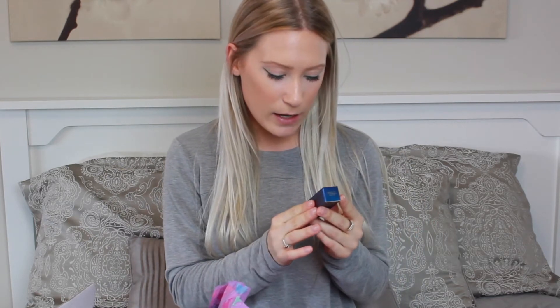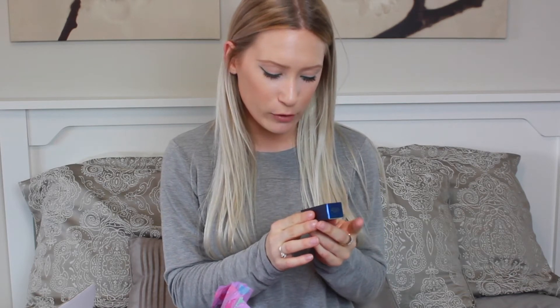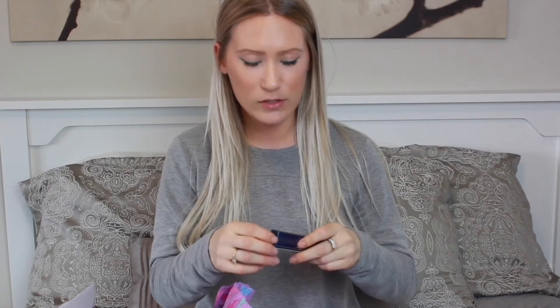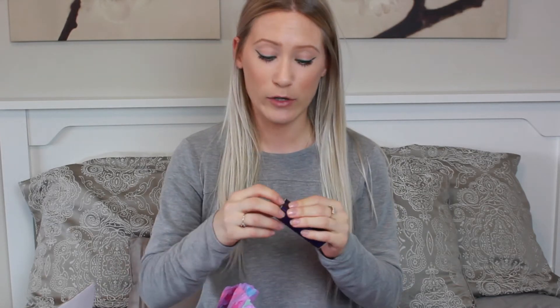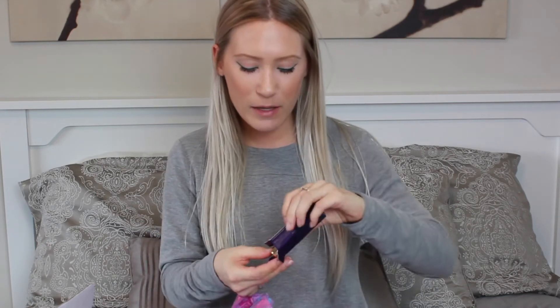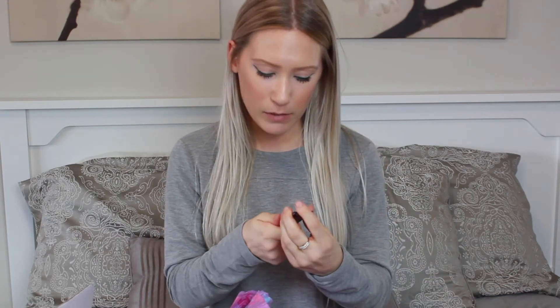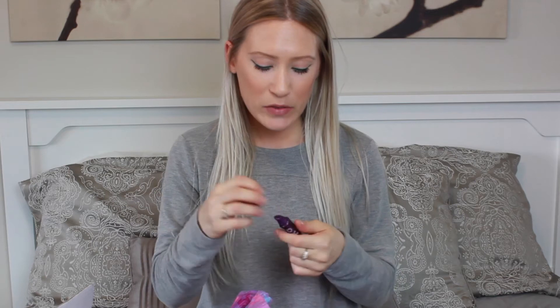This is the Rainforest of the Sea Lip Saver Treatment Primer. I've been having an issue with my lips being extremely dry lately. I've recently tried to seriously increase my water intake and always wear chapstick, but especially in the middle of my bottom lip, it's just always very dry. It definitely doesn't look good when I'm trying to wear the liquid lipsticks I like, so I thought maybe I'd give this a little shot.